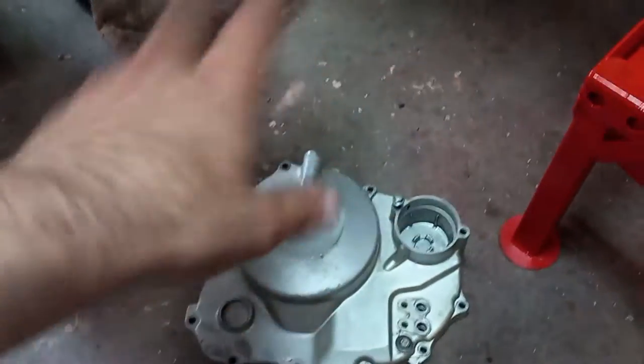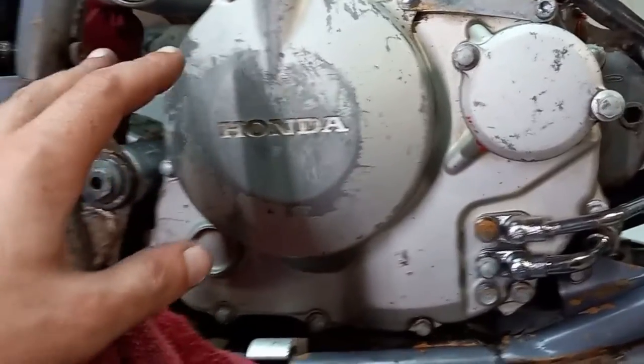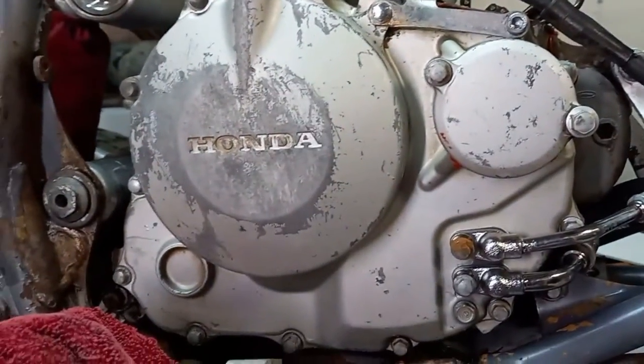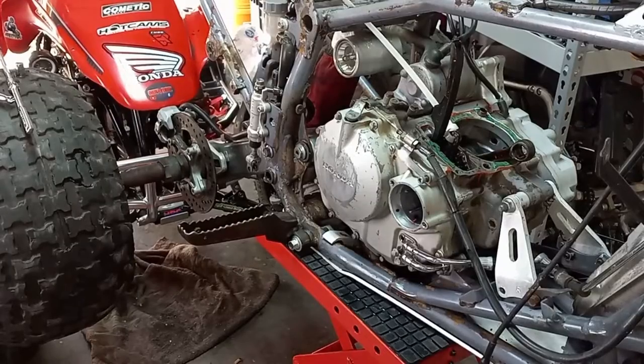What I do to keep track of where the bolts go — I have another clutch cover here so I'll just put the bolts back in it. But with your new gasket, you should definitely have this sorted when doing something like this. You can take the bolts out and stick them back into the holes they came from so you don't lose track of where they go.